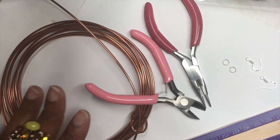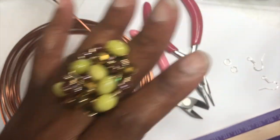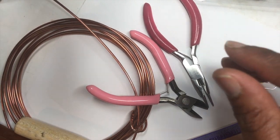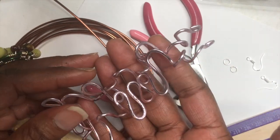Hi, everyone. Happy Monday. My name is Joyce McTeer. I am the owner and operator of La Georgia Creations. I am coming to you today to show you how to make this pair of abstract earrings.